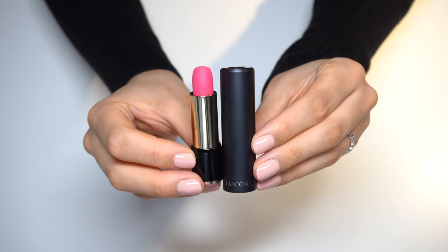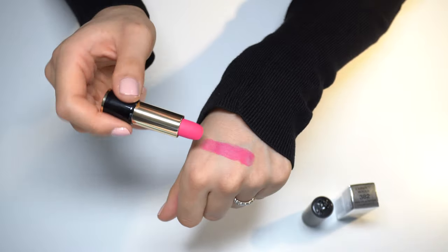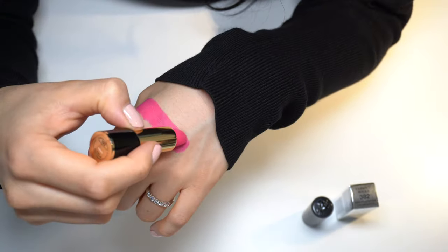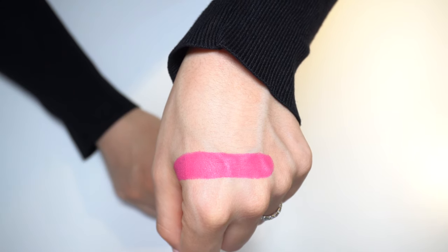It is absolutely beautiful. I will apply some on my hand and try to make a straight line. Here you can see what it looks like on my hand — it's a very beautiful pink color.